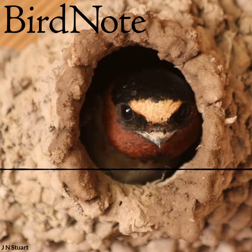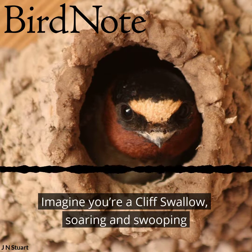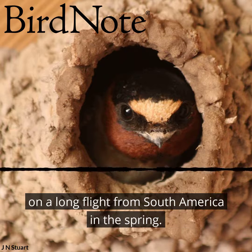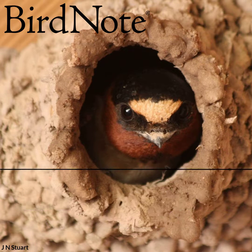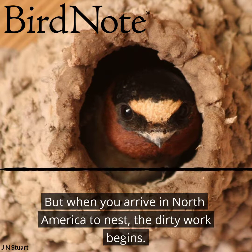This is BirdNote. Imagine you're a cliff swallow, soaring and swooping on a long flight from South America in the spring. Sounds pretty nice. But when you arrive in North America to nest, the dirty work begins.